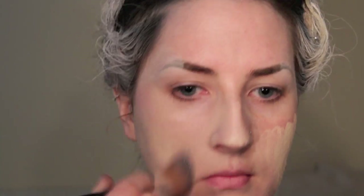For my foundation, I'm applying a colour that's a couple of shades lighter than my normal skin tone so that I have a really pale base. I'm using a Graftobian foundation for this.